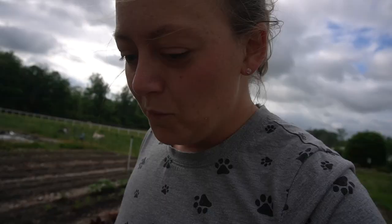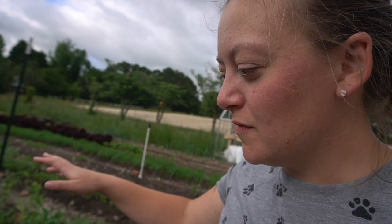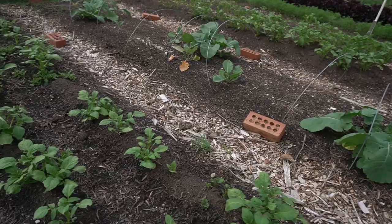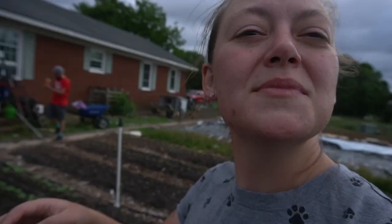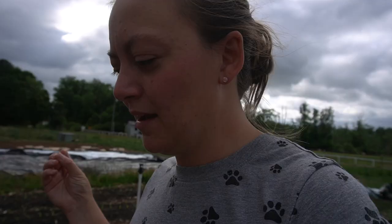Moving on to the next row we have some more lettuces planted later for succession planting, and some more potatoes at the end of this row that we've already mounded up. We're also trying peppers again this year — not just bell peppers but also some spicy ones like jalapenos and cayenne, as well as green and yellow bell peppers. We're not very big on peppers, so jalapenos and cayenne is pretty outside of our box.